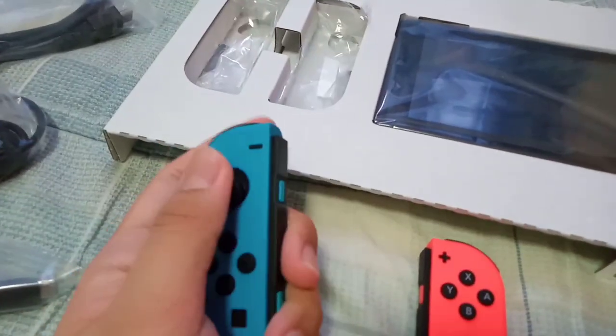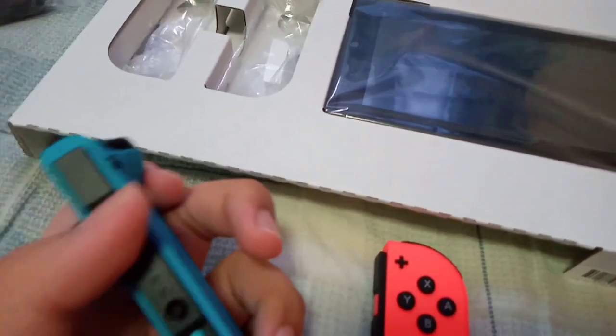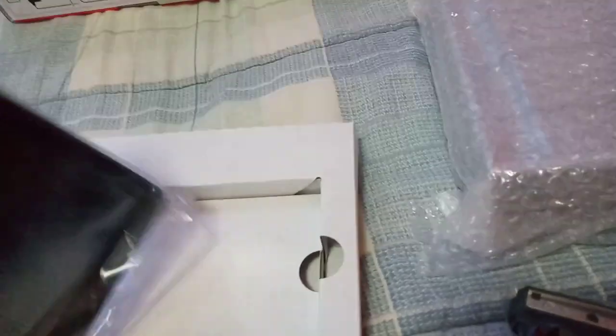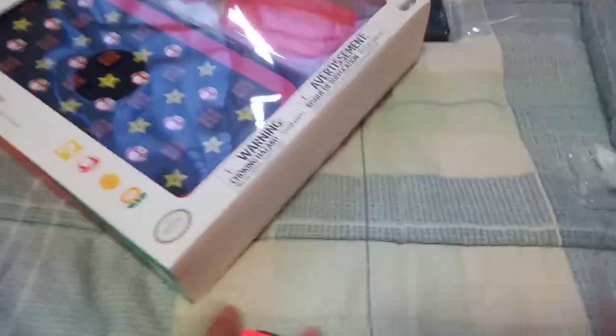And here are the Joy-Cons. Wow, I'm holding it backwards. Why won't you turn on? And here's the tablet itself. Sorry, I'm not taking this seriously. Okay, while we're into it we're gonna install something - a Mario case. I don't know how to settle this. Let's put everything on the side. Oh my gosh, I'm sorry tablet. Here is the Mario case.